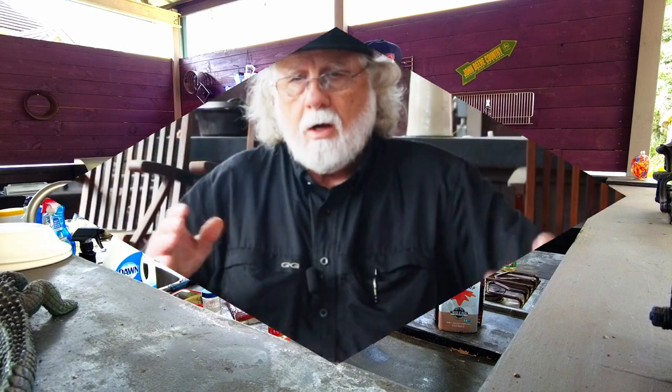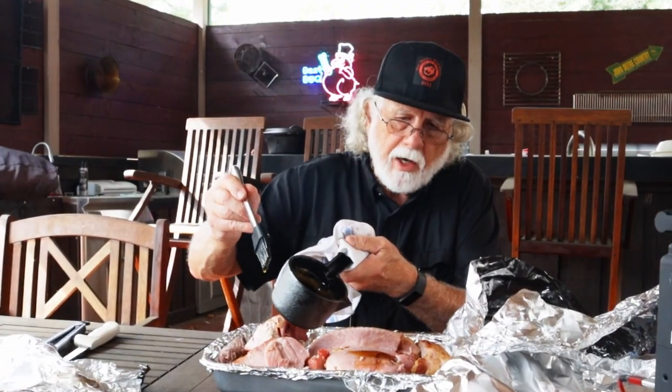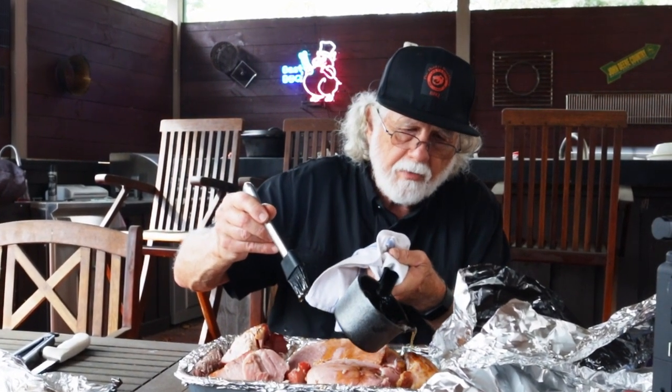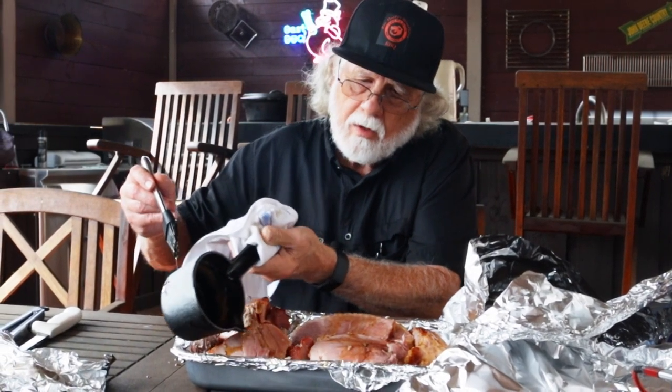Okay guys, we got our ham out of the oven and we're gonna apply the glaze. We can just expedite this by pouring some of this goodness on here — we're gonna use it all. Now that's all there is to it. We've added our glaze to our ham. It's off the bone, it makes a better presentation, it'll speed up your serving.